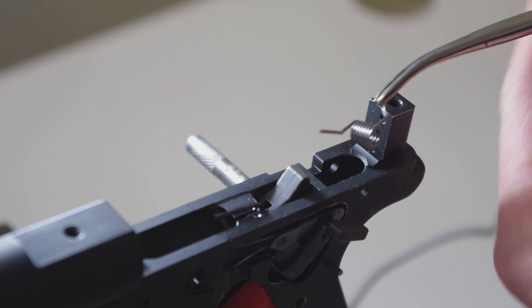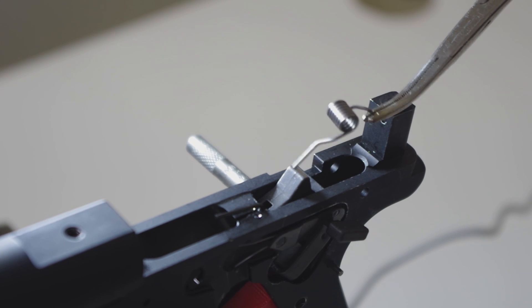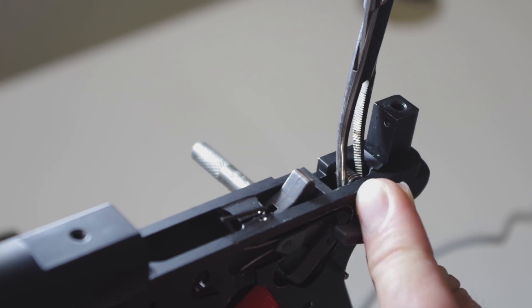Now there's a common modification — flipping the sear spring over — that theoretically makes your trigger pull lighter. The spring is also easier to install this way but it's still not exactly simple. It can take some fighting with the spring tension and fumbling around inside the frame to get it done. And even once you get it installed this way, it's not even guaranteed to work right. The trigger not resetting, the hammer not cocking back, concerns about safety are all potential issues with the sear spring flip.